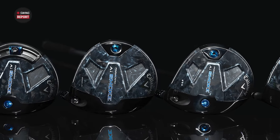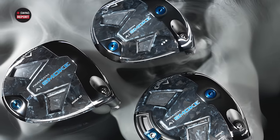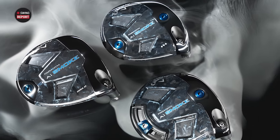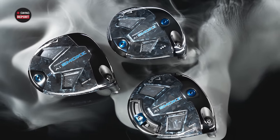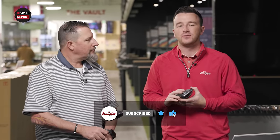New drivers from Callaway in 2024 — always a big deal here at Second Swing, and today we're reviewing them. We've got the Callaway Paradigm AI Smoke Drivers, three models, and we have Kevin Kraft here to do some swinging and testing. Stay tuned — we'll tell you everything you need to know about the Callaway Paradigm AI Smoke Drivers.